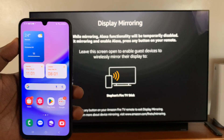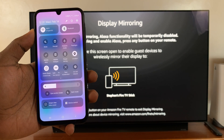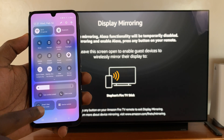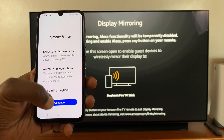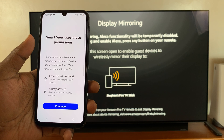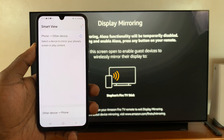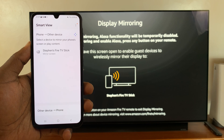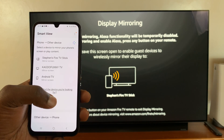Now go to your phone, swipe down to the quick settings panel, and look for Smart View. Tap on that to launch Smart View. If it's the first time, go through this process — tap on Continue, give the necessary permissions, and then Smart View will start looking for devices to screen mirror to.